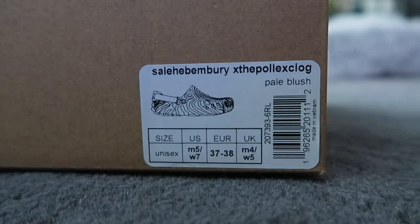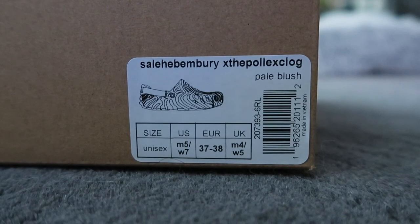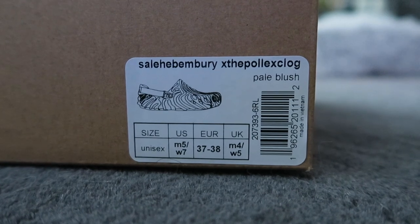Looking at the size sticker, I did get this in my men's five, women's seven. Some people have said to size down, so excited to put these on and see how they fit. This colorway, even though it was called the Kuwata, is identified as pale blush on the box. This is also identified as a unisex shoe.